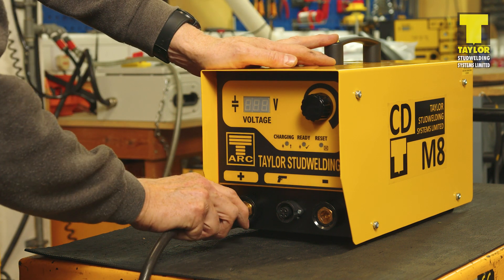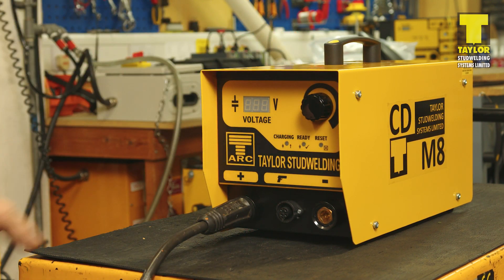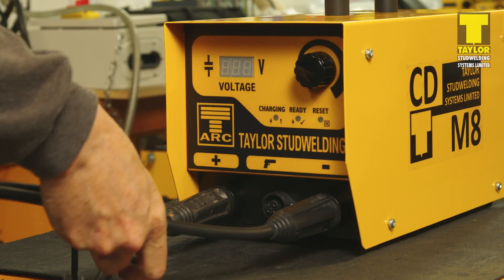Having set up the controller in an appropriate location and connected it to a suitable main supply, connect the welding earth cable to the controller, insert the plug and twist until it locks. Next, connect the welding pistol. Again twist the welding plug until it locks.